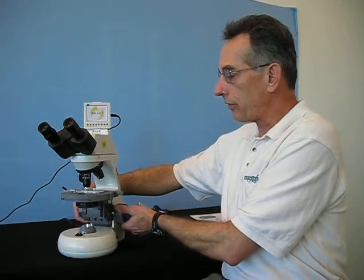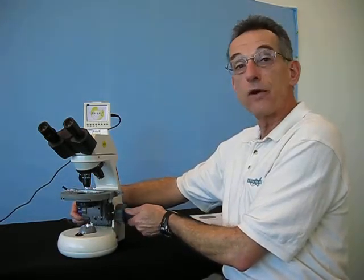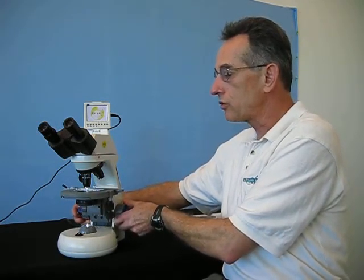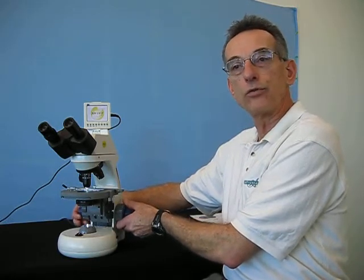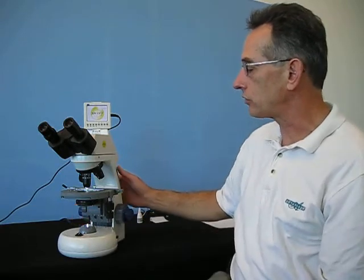On both sides of the microscope body, there is both a coarse and a fine focus mechanism. Get to a general position with the coarse focus, and then fine-tune your focus with the outer knob and bring everything into sharp resolution.